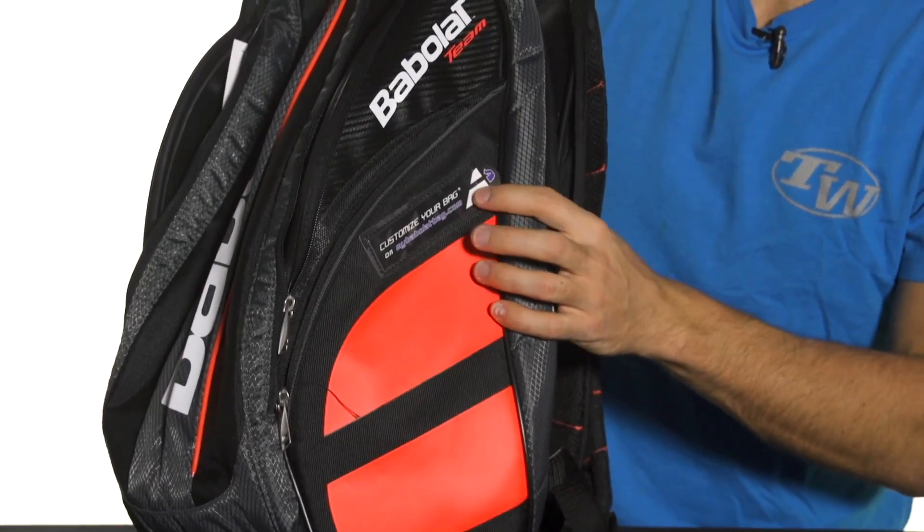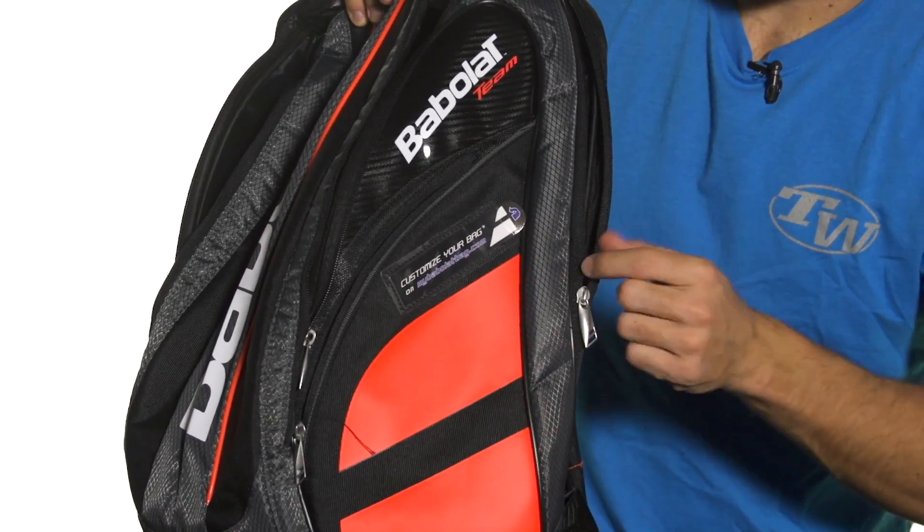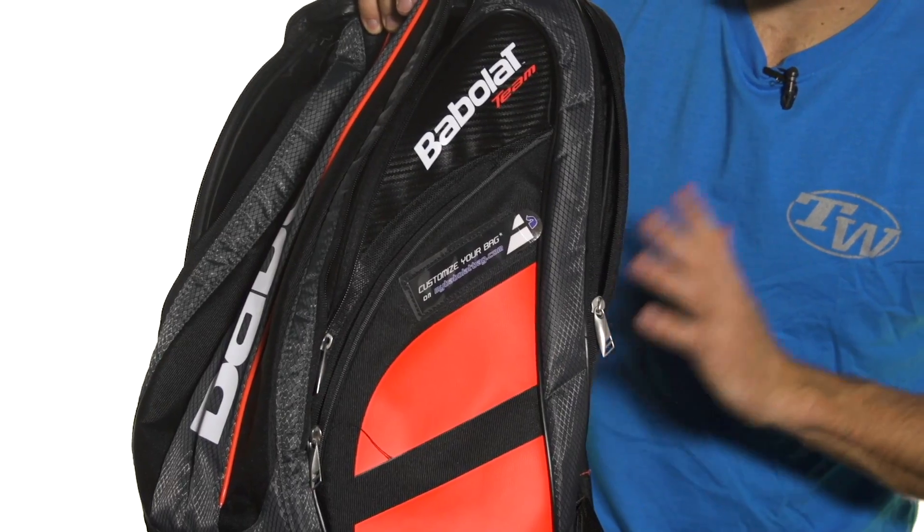You've also got the customizable feature that's on the TeamLine from Babolat. Go onto their website, you can create a custom bag tag, stick it in there and you'll know which bag is yours no matter where you are.